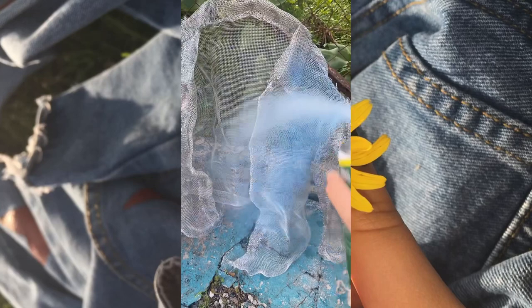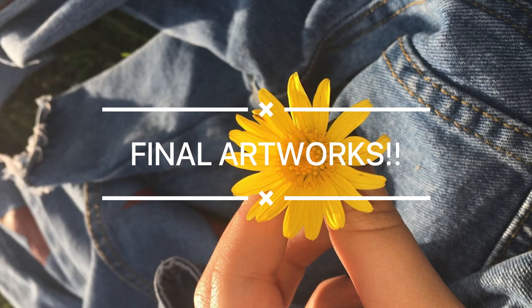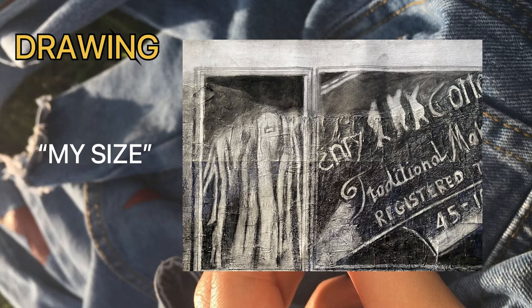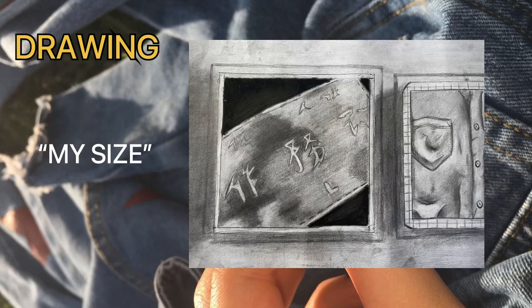Now it's time to show you guys my final artworks. For my final drawing, I named it 'My Size.' The elements included while making this drawing were various types of shapes. The lines also play an important role in this artwork. I'm using charcoal and graphite on paper.